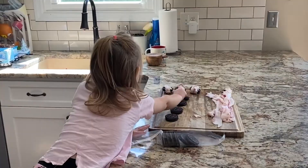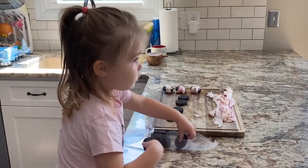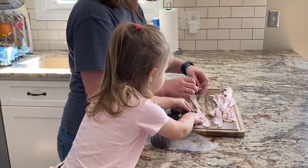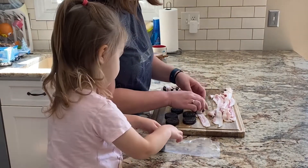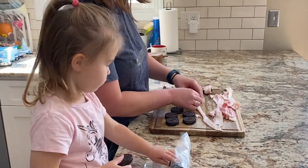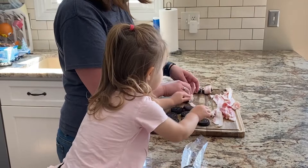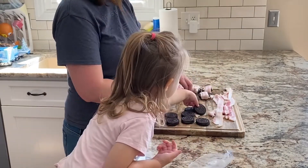At this point, Tegan wanted to help, so she was so cute — she went ahead and set out all of the Oreos for me. This would be such a fun thing to do with your kids as well. If you have older kids they could probably wrap the Oreos in the bacon too, and it could just be a fun family day of football and snacks.